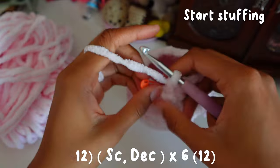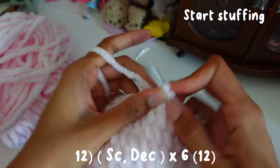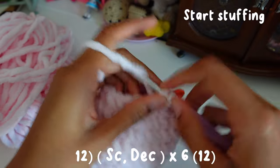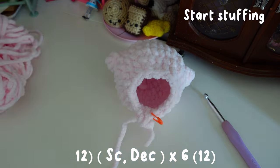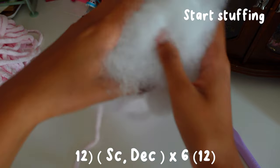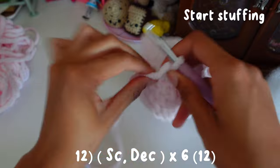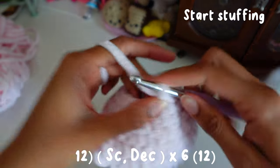For round twelve we're going to do one single crochet and then a decrease. Before we keep closing it more and more, we're going to stop here and stuff Kirby quickly before the hole gets too small. You can use any stuffing. Now we're going to continue the single crochet and decrease, and you can stuff as you go.